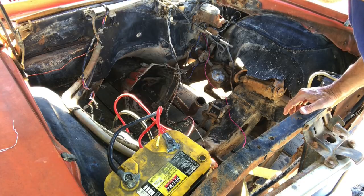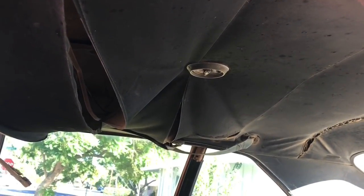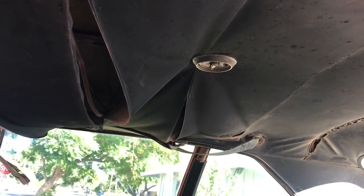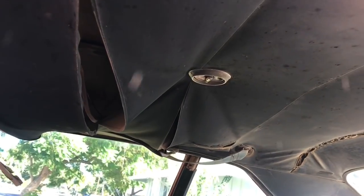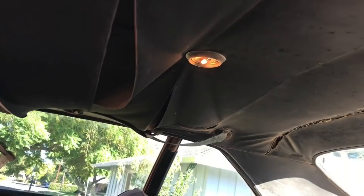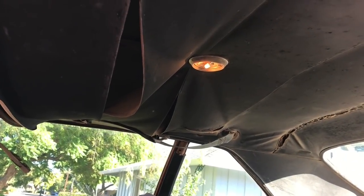We've got power to the inside of the car, and this thing is actually working — fingers crossed, because you never know on project cars. This dome light should light up — and look at that, we actually have light going on inside the car. That's awesome.